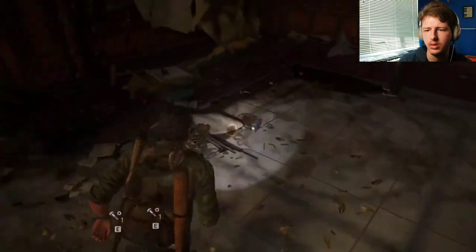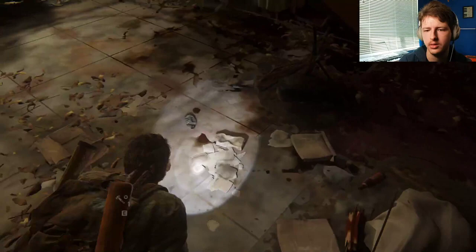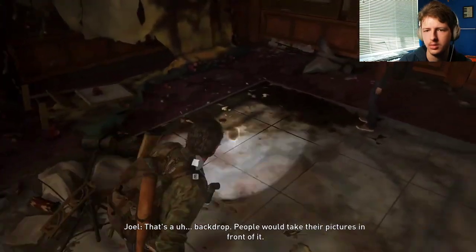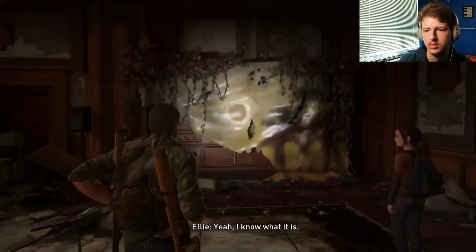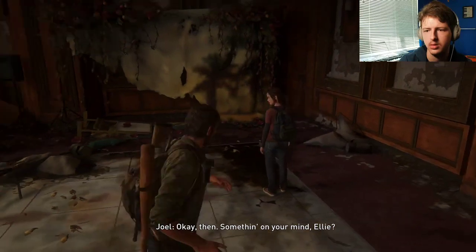Wow, look at that. Whatever you call it after the wedding. That's a backdrop — people would take their pictures in front of it. Okay then. Something on your mind, Ellie?